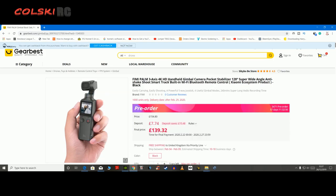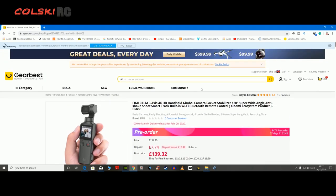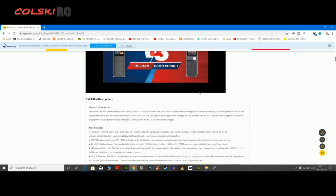Look familiar? Yeah, it looks just like the Osmo Pocket, with the advantages on this one being it's a much wider angle. But the biggest thing for me is it's got built-in Wi-Fi and a headphone jack. It does 30 frames per second instead of 60 in 4K, but apart from that there's not that much difference. 100 megabits per second.